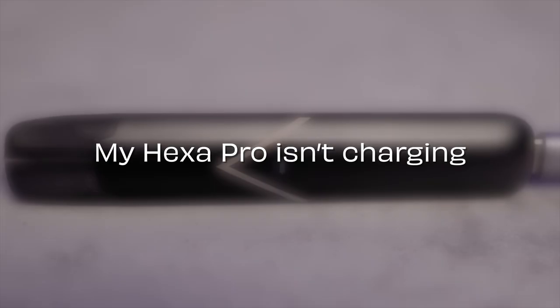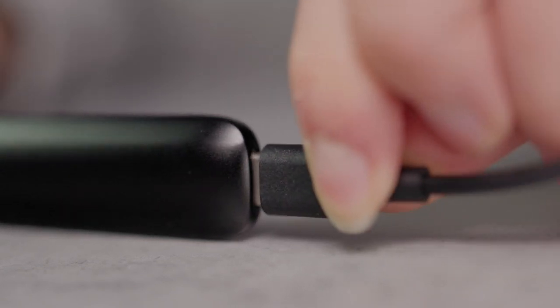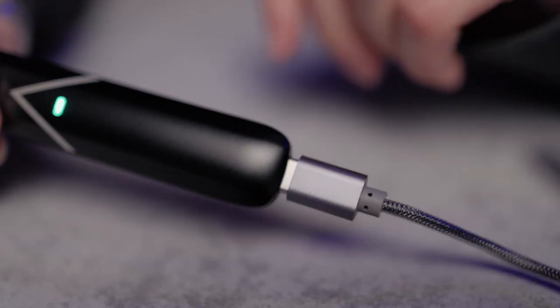My HexaPro isn't charging. If your Hexa isn't charging, try using an alternative cable or a different power source. You can use most USB ports, including those found on computers and mains adapters.